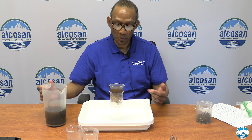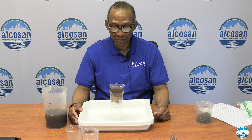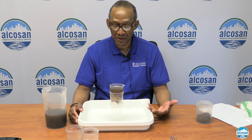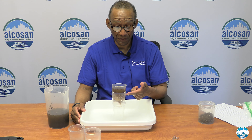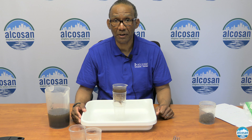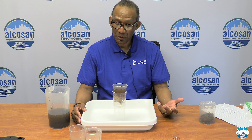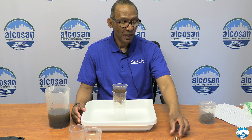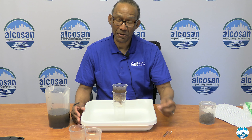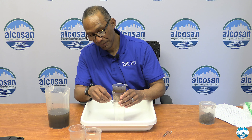Take the cup with the cotton balls in it and place it on top of your clear nine ounce plastic cup. Then take the cup with the pebbles, screen, and sand and place it on top of the cotton ball cup like that. Make sure everything is level and stable.